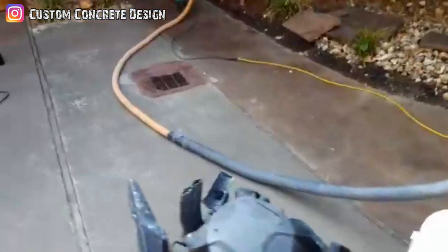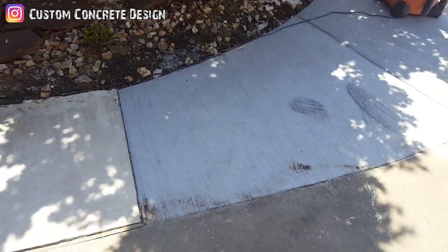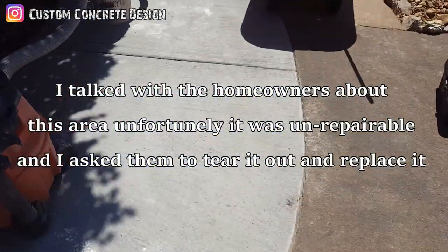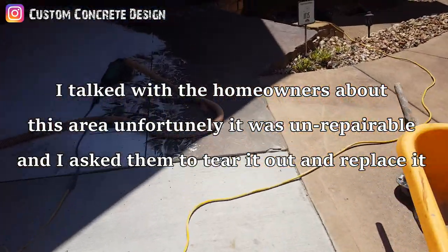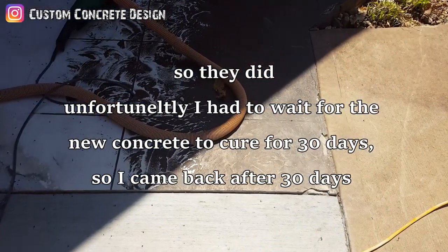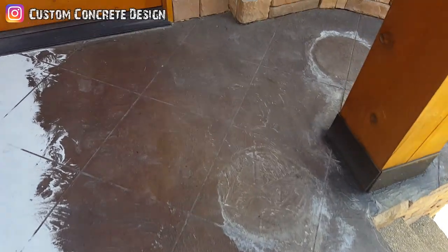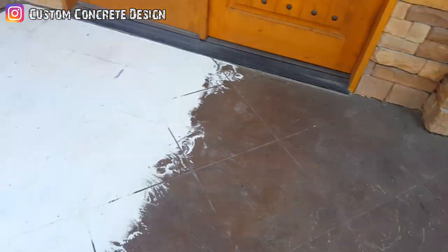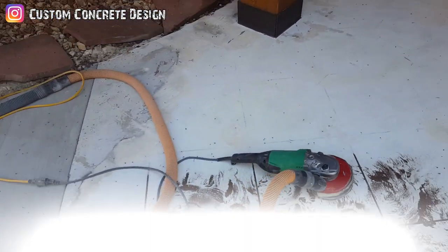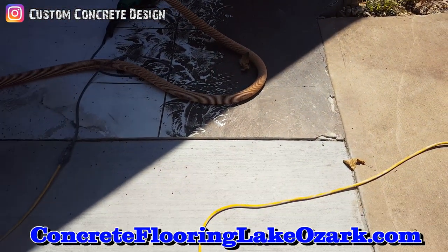We're picking up where we left off on this job. They've got this slab right here re-poured and it's ready for an overlay. I'm grinding the rest of the overlay off over here — you can see where I cut that line across and re-poured the concrete. I'm taking it down to the original concrete. There's about a half-inch lip that I've got to get down flush.